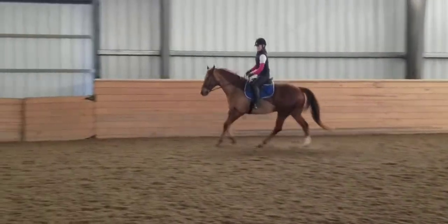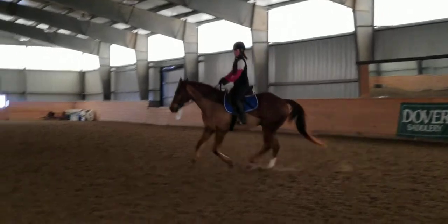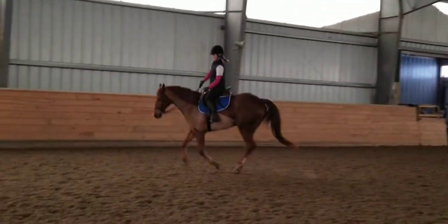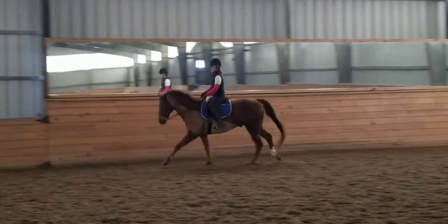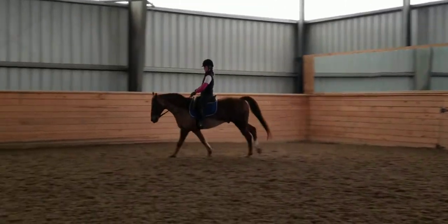Come on buddy. A little weight in the left stirrup might help you get him out. Leg yielding him off the left leg. Good, now a little counter flex — so you're going to have some... oh, we got a head shake.